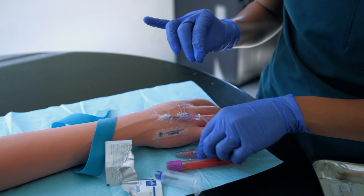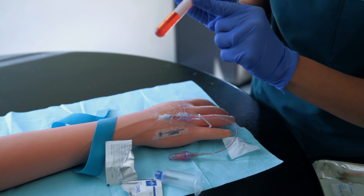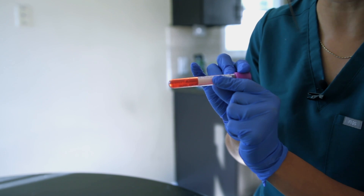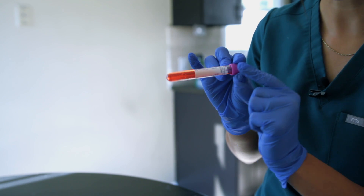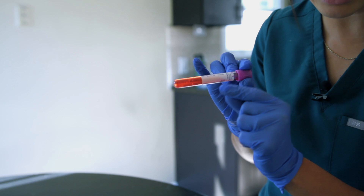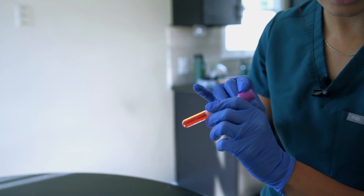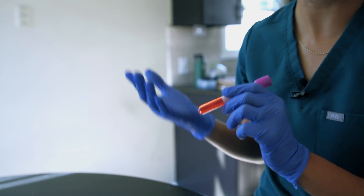I'm going to flush this with 10cc's of saline, then label my specimen and put it in a biohazard bag to send to the lab. I'll make sure I've documented appropriately, scanned the patient and the label, sent it to the lab, and then I'll wait for my results.